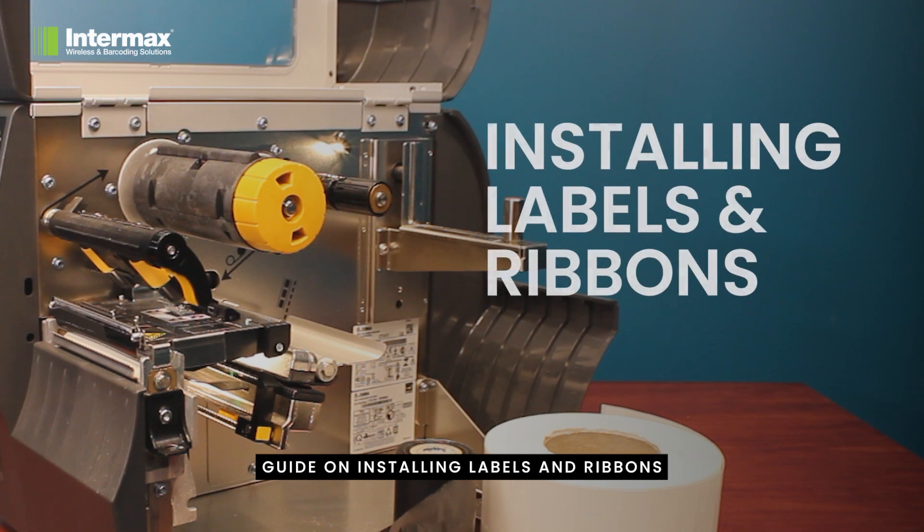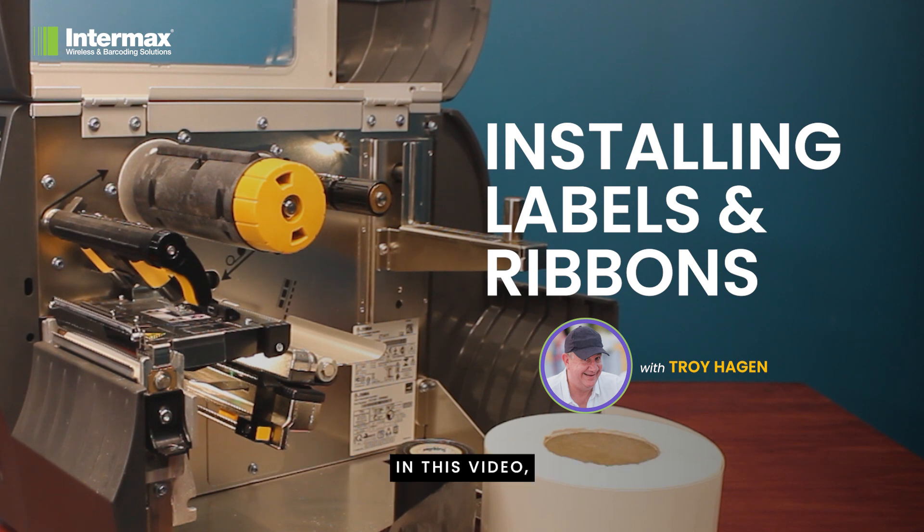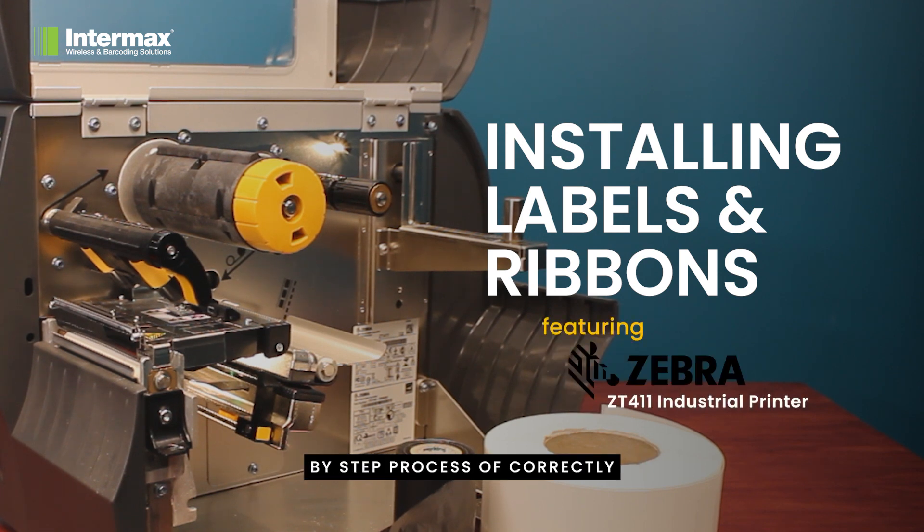Welcome to our comprehensive guide on installing labels and ribbons into your thermal transfer printer. In this video, we will walk you through the step-by-step process of correctly threading the media and ensuring optimal functionality of all the sensors. Let's dive right in.